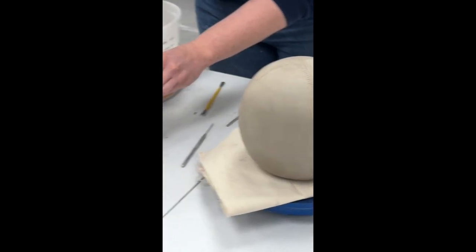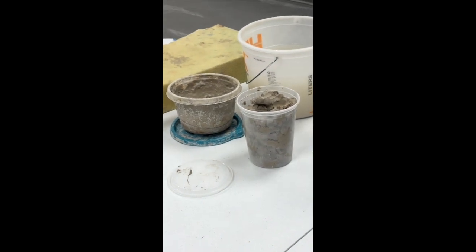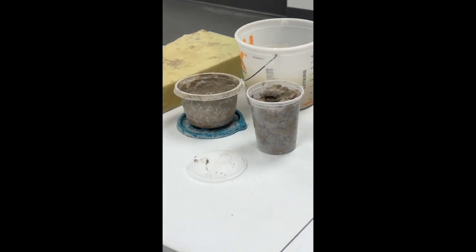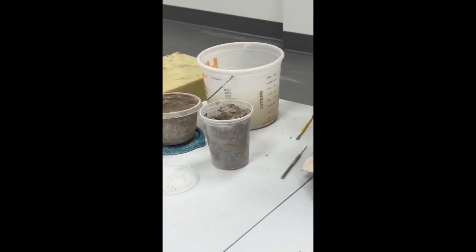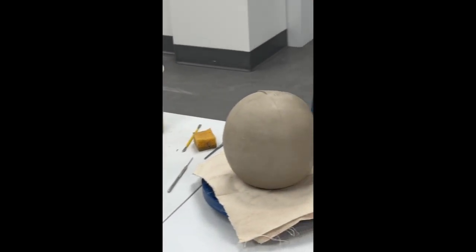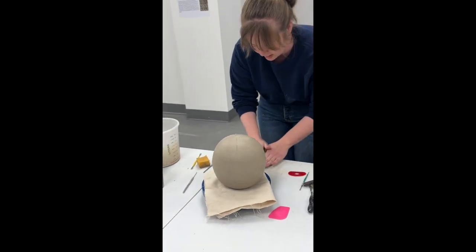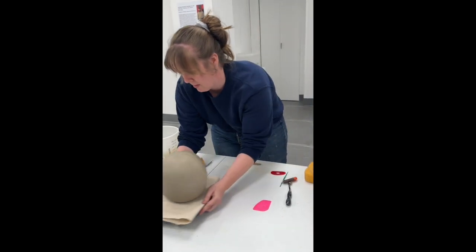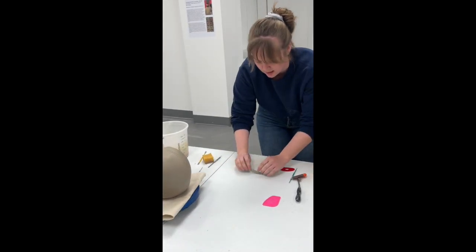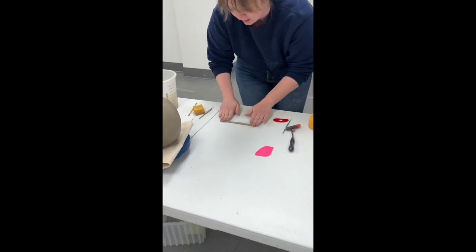I grab my clay — this is just normal white stoneware. You want to make sure your clay is on the softer side when you're doing this because you don't want any accidental cracks when you're rolling the coils.